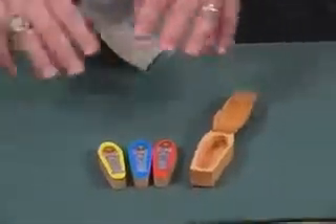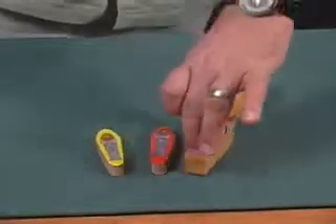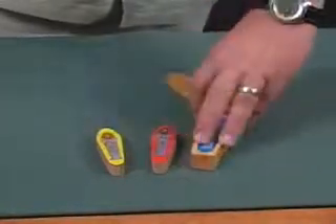The spectator is allowed a free choice — any one of those colors. You turn your back, and you let them pick a color. They can pick any one they want and hide the other two, closing the lid. Get rid of those two.